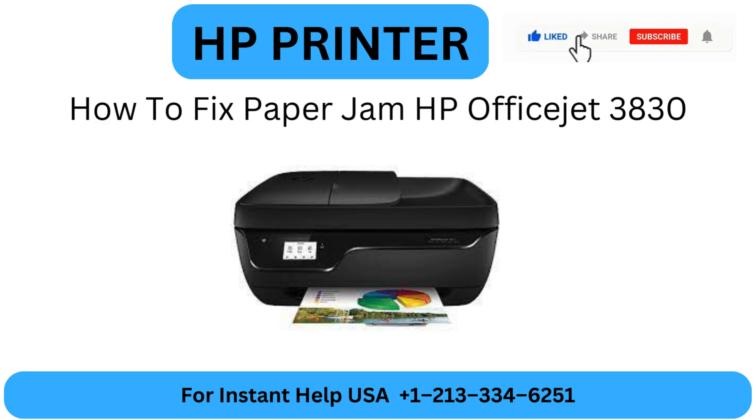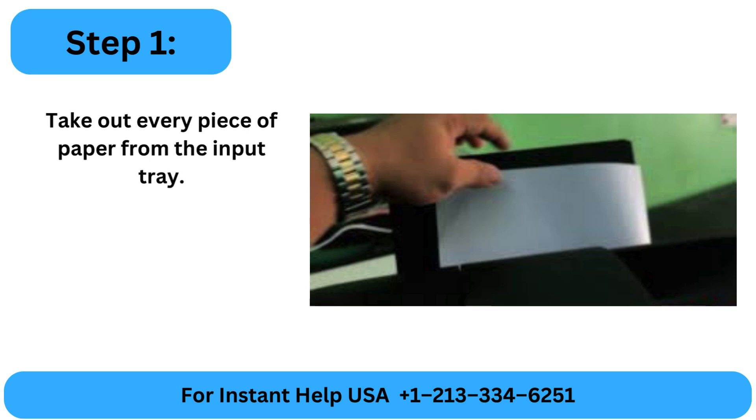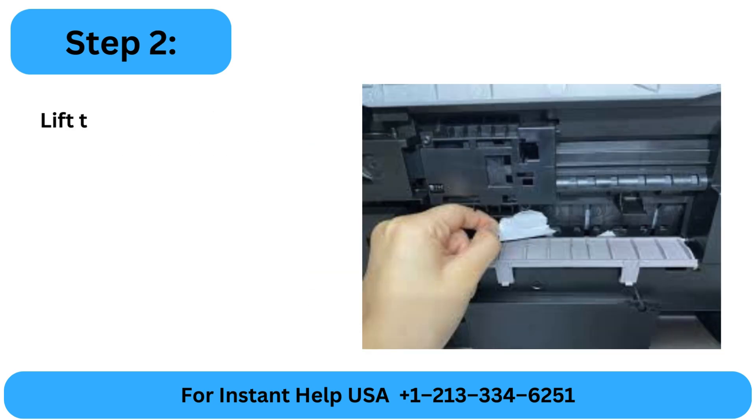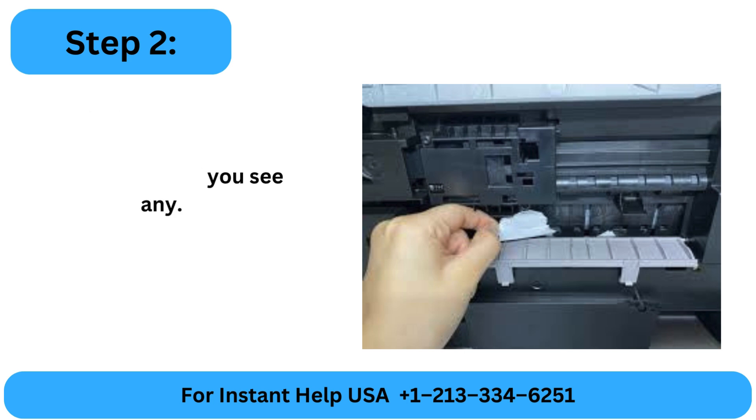How to Fix Paper Jam on HP OfficeJet 3830. Step 1: Take out every piece of paper from the input tray. Step 2: Lift the input tray cover, check for stuck paper, and take it out if you see any.